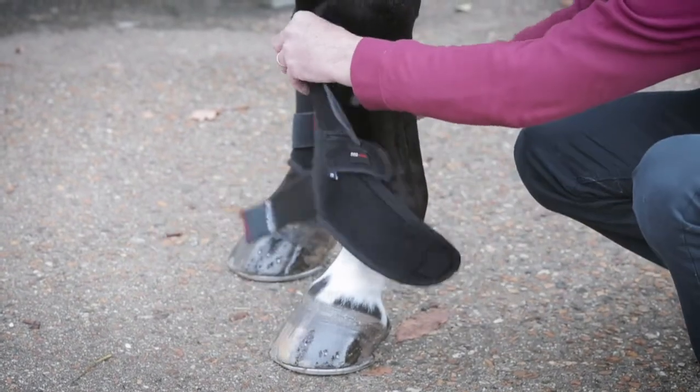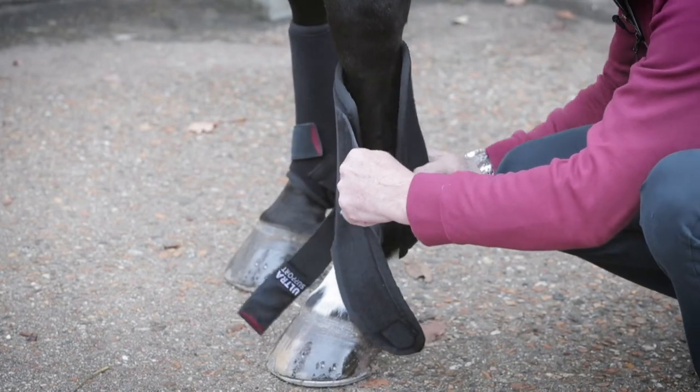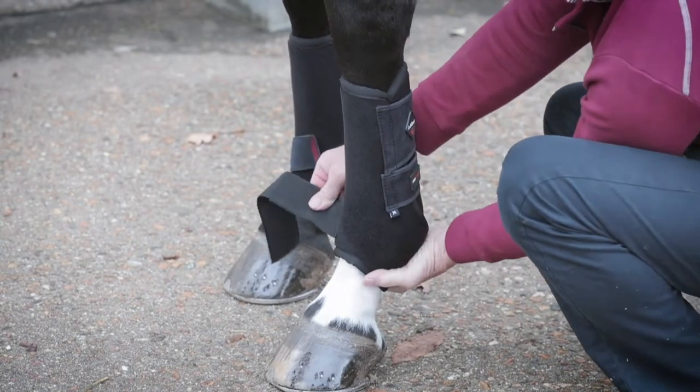When placing the boot on the leg, always locate the base around the joint because that's a good starting point. Then top strap, middle strap and the bottom joint support strap.